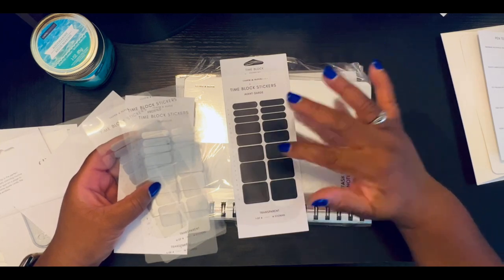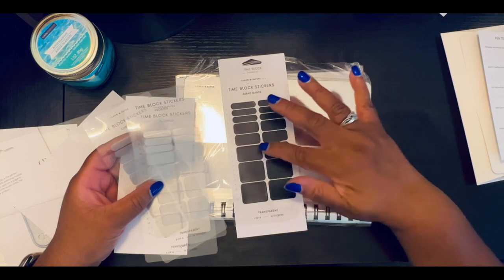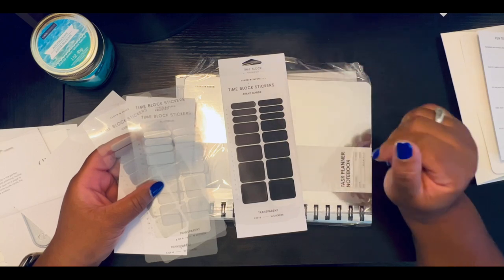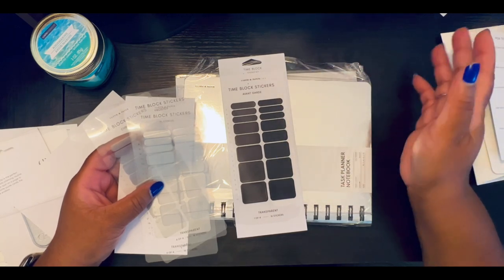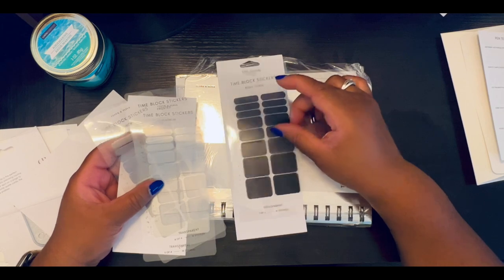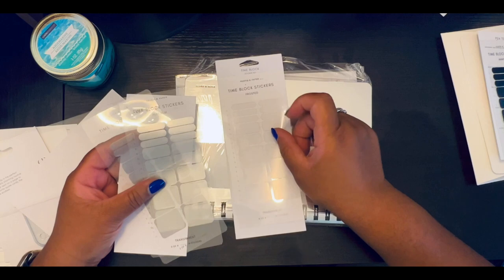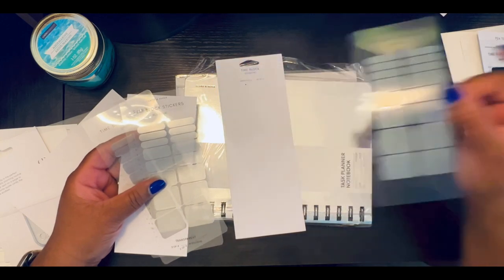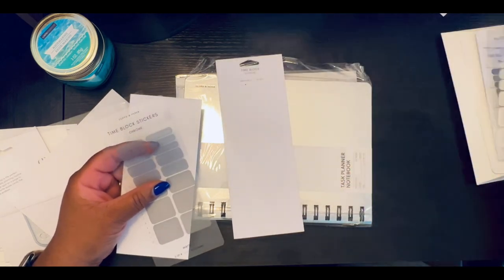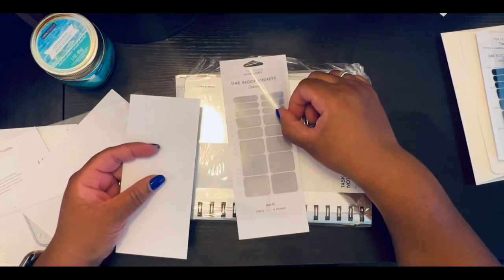I'm more of a list maker than an hourly person, so for some of those slots I can block off the time. I'm sure these can be used in any layout — you're creative, you can find a way. The really dark color is avant garde, and then there's a frosted — like a clear frosted color — platinum, which is like a silver platinum, and chrome. Chrome and platinum almost look alike.